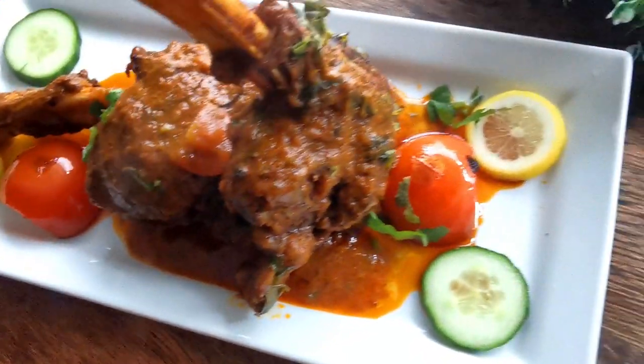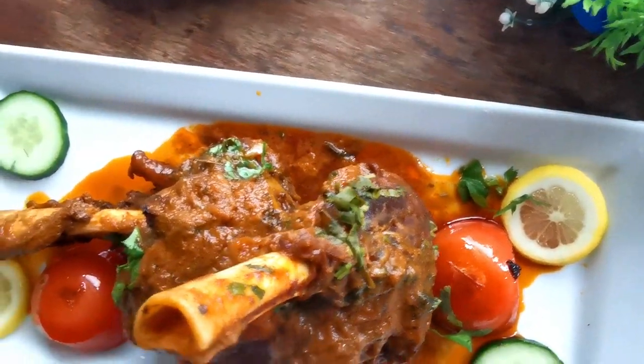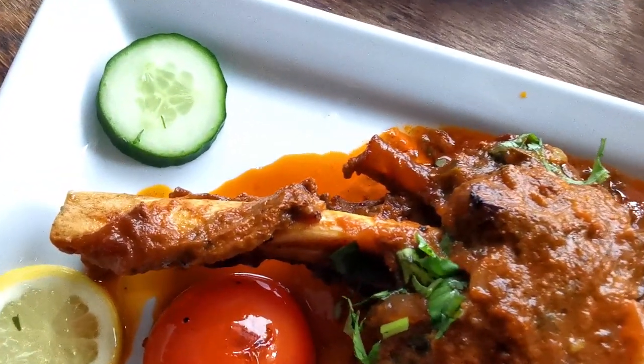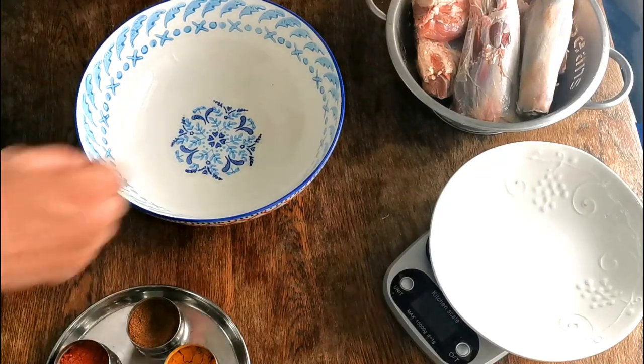So today's project guys, I've got here some lamb shank. I'm gonna make roasted lamb shank curry, or buna you can say. I've got here four lamb shank pieces.